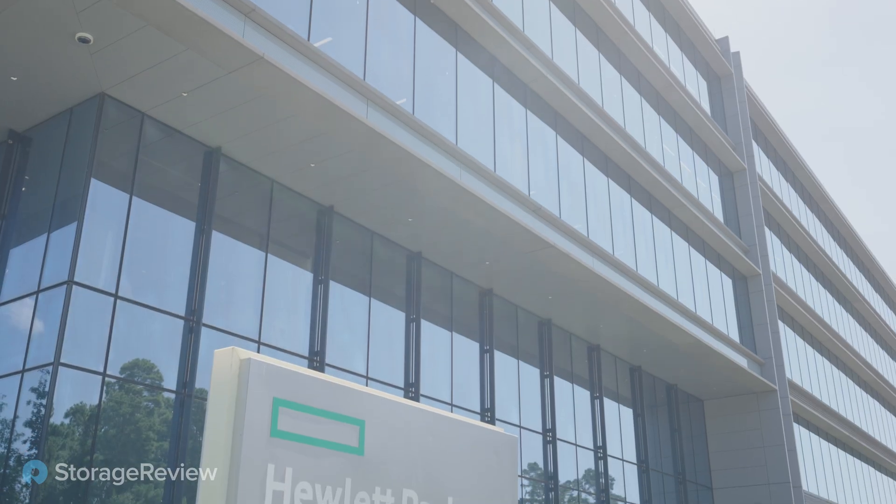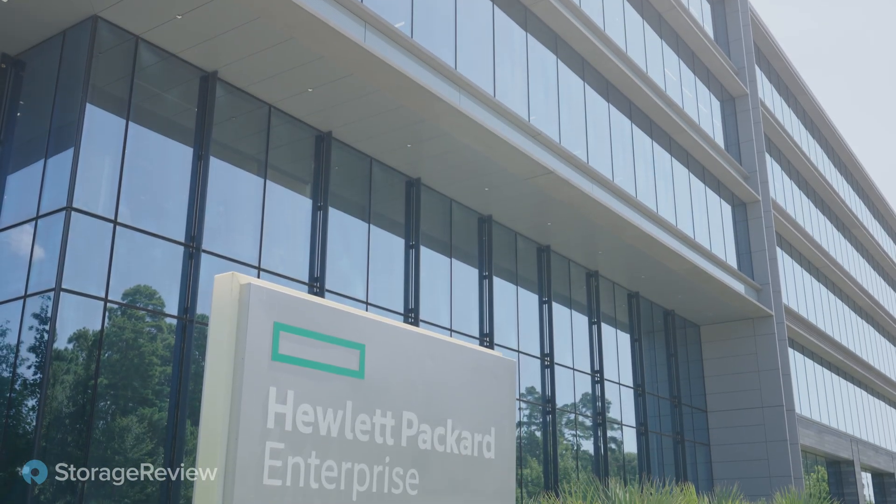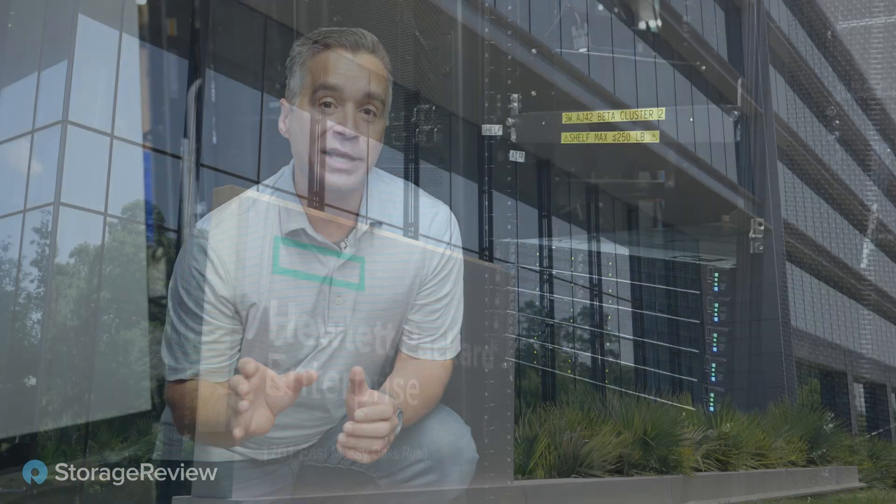Brian Beeler here from StorageReview.com, and we are deep inside the labs in HPE's Spring, Texas facility. We've been here before, love working with these guys, and this time it's a bit of a blast from the past. We're working with HPE SimpliVity.